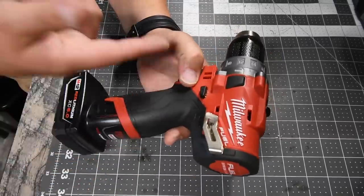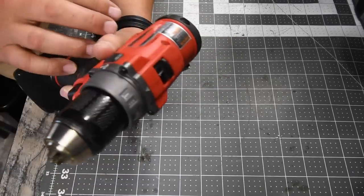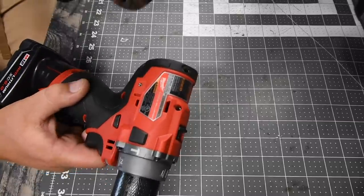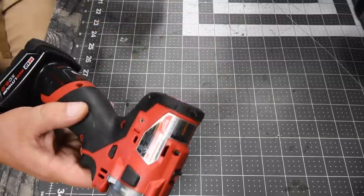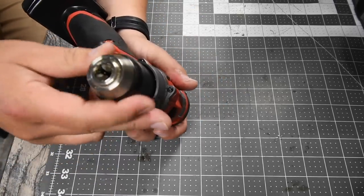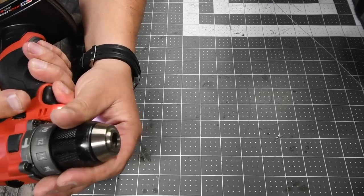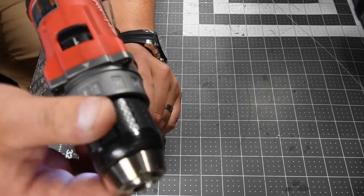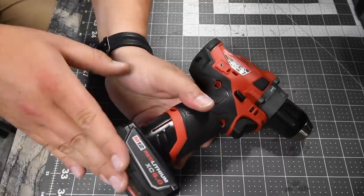For the Milwaukee, this is the M12 Fuel, model number 2504-20, 12-volt system. Two speed settings — 0 to 450 RPM on speed 1 and 0 to 1700 RPM on speed 2, which is 200 RPMs more than the DeWalt. It has 25,500 beats per minute — the same as the DeWalt. Half inch fully metal chuck, which is awesome, and that's a huge bonus. It has a 16-point clutch plus two, where the plus two is hammer and drill; anything outside of that is screw.